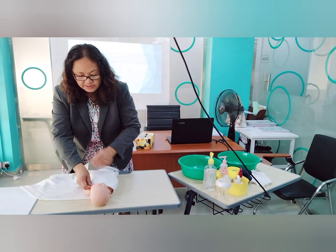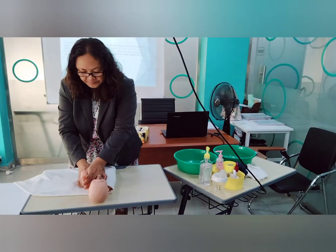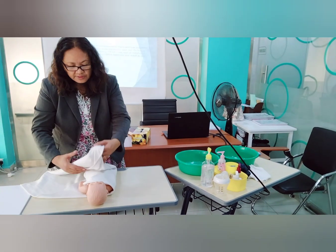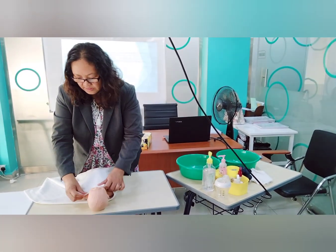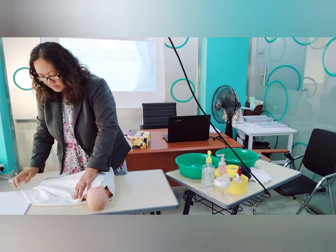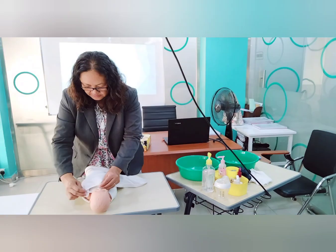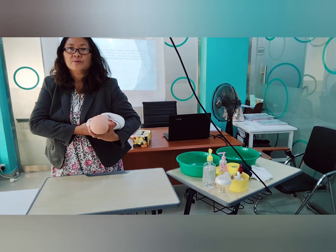Swaddle this way — place the cloth under to secure the baby's swaddle, then place this under, wrap it to the other side. Now your baby is swaddled.